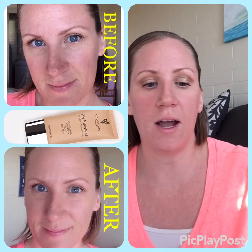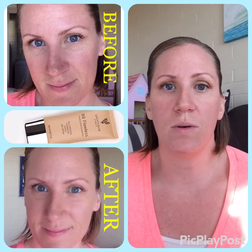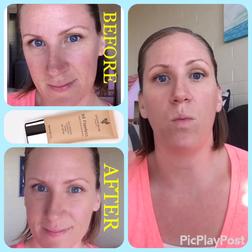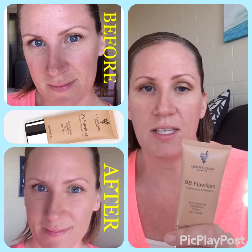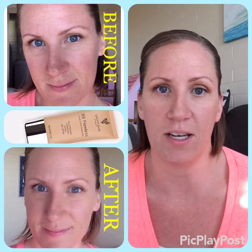As it's drying, I just want to go over the benefits of BB cream. This is going to give you lightweight coverage. See how I have an uneven skin tone? This is not going to be heavyweight matte finish coverage. This is going to hydrate your skin and even out your canvas to prepare it for a powder finish.